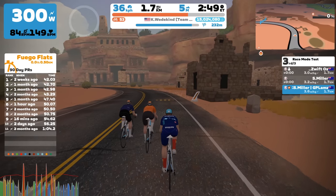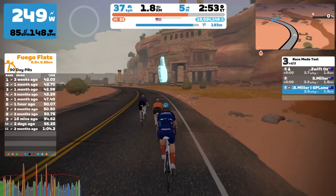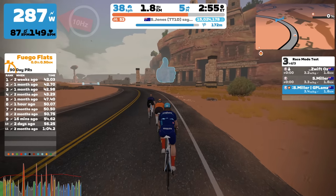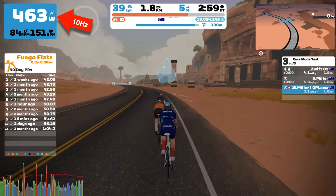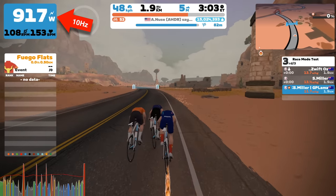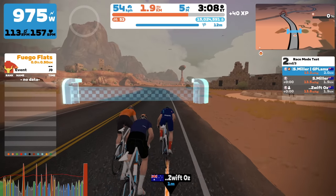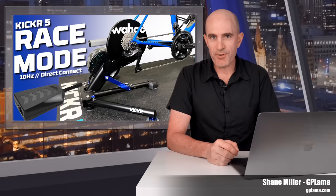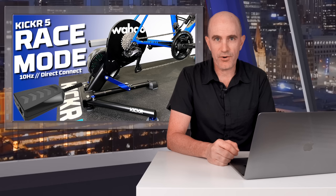The recently released Race Mode from Wahoo has had a lot of attention in the last few days. Race Mode is a mode where the power reported from the Kickr is sent at 10 times the previous speed, now at 10 Hertz. The result is less lag between you producing power and seeing that power translate into what's on screen and moving your avatar forward. Upon release, Race Mode was only available on the Kickr 6 using the Direct Connect protocol, either via Wi-Fi or via Ethernet.